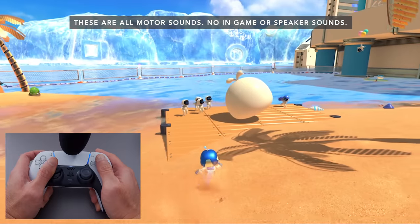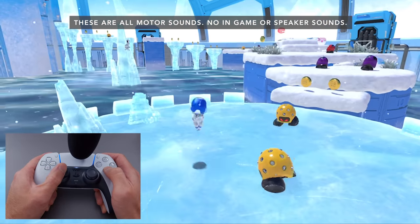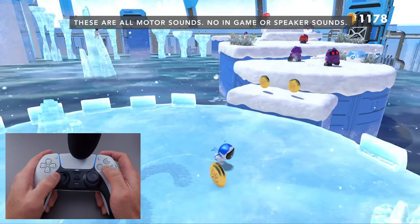Every surface and every different environment you're walking through has a distinctly different feel. You could have your eyes closed and still tell — am I walking through water? Am I stepping on sand, wood, glass, or metal? It all feels different; you can literally tell just by feeling the controller. I think it works best with environments, and being able to feel it and hear it through the speaker really adds to the immersion.